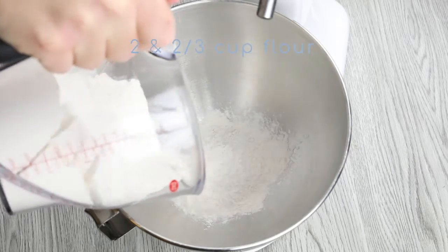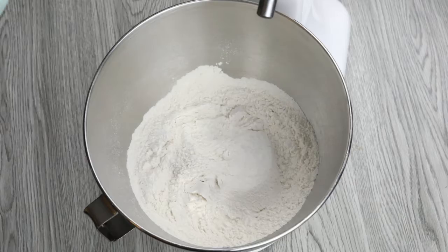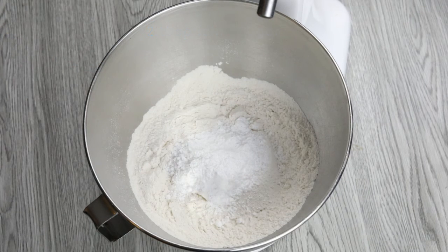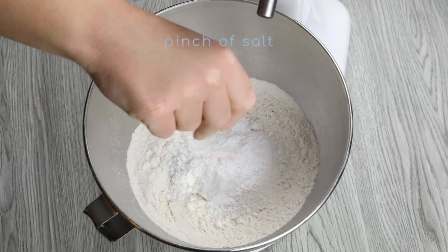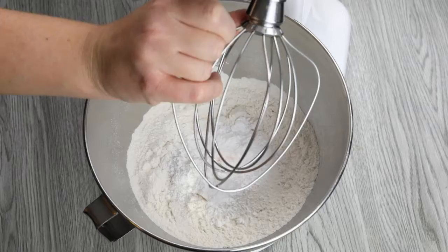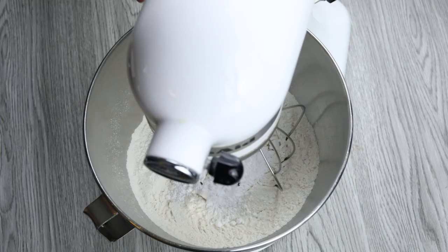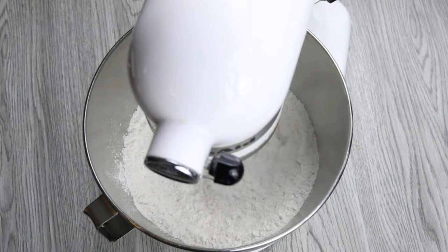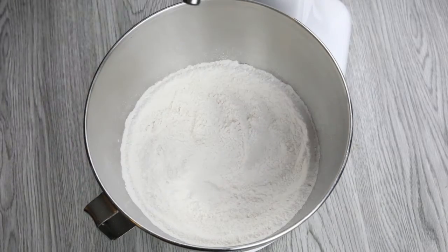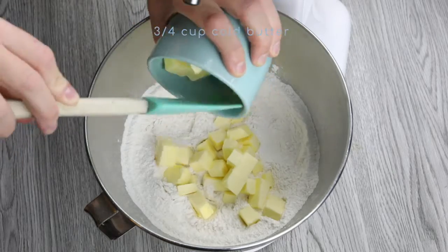The first thing you're going to do is add two and two-thirds cups of plain flour to a mixing bowl. Next, you're going to add two tablespoons of icing sugar. Then add just a little pinch of salt. Once the dry ingredients have been mixed together...